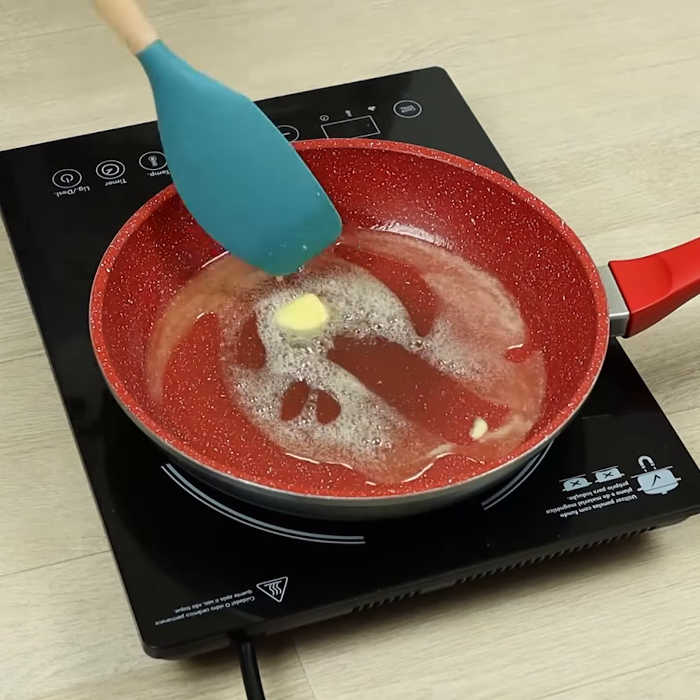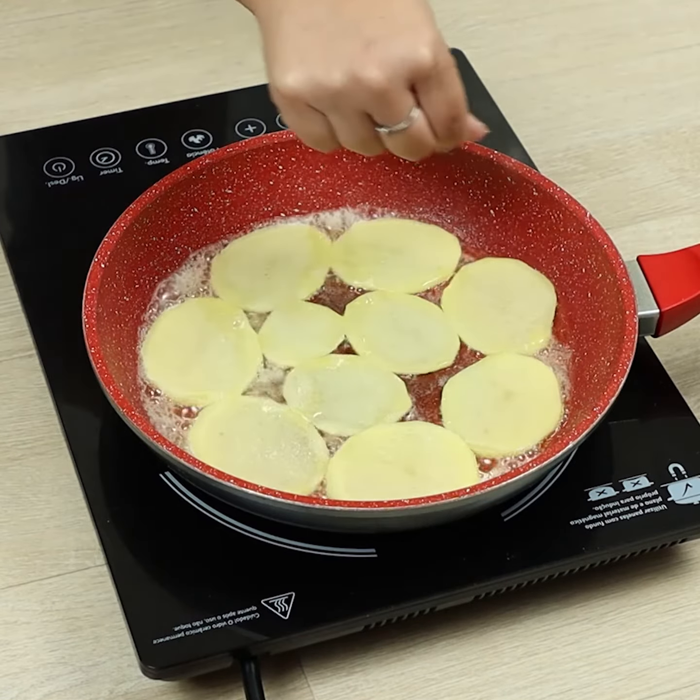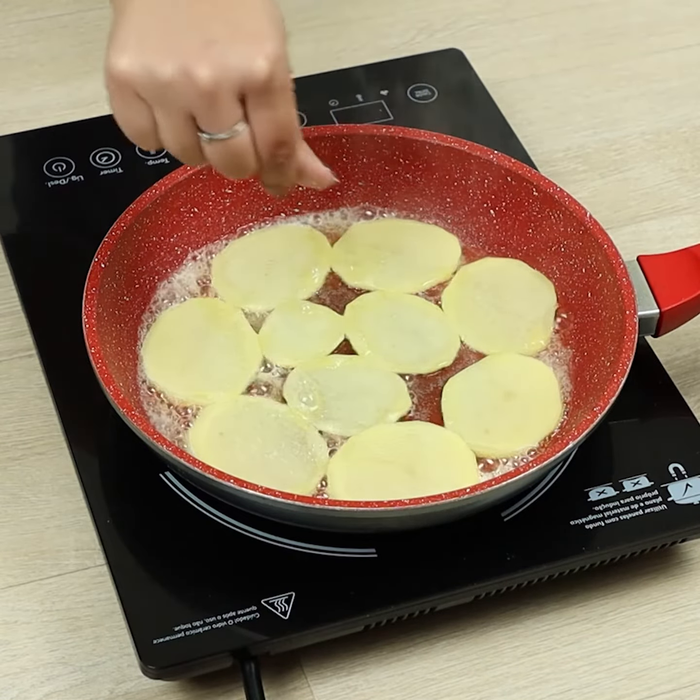If you're enjoying this recipe, don't forget to like the video — that really helps our work. Let's add salt and turn them over.